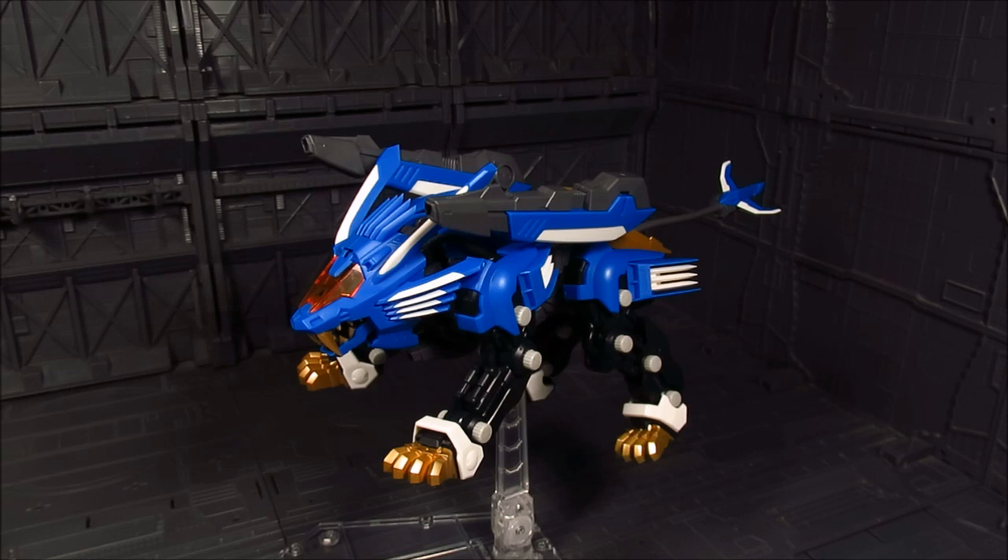I think a Liger Zero would be a cool take on this line. We can only hope for it, and maybe Shadow Fox — that's another popular Zoid — and even Lightning Sikes. Just make the whole lineup. I think it is a possibility, as long as the sales on these are doing pretty good. Anyways, that's about it for this review. Until then, this is Meads. Thanks for watching.